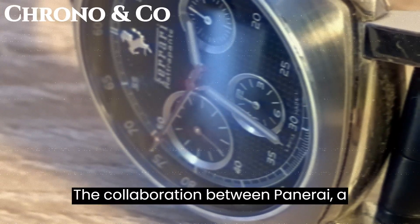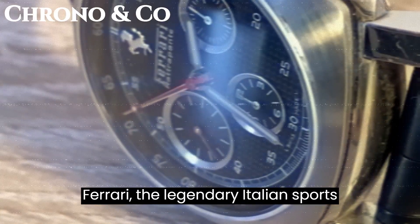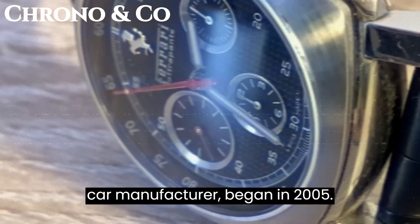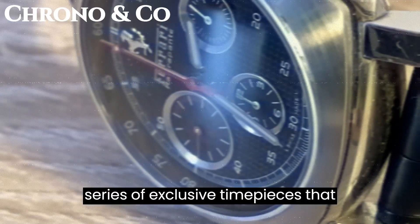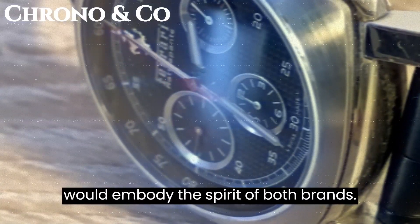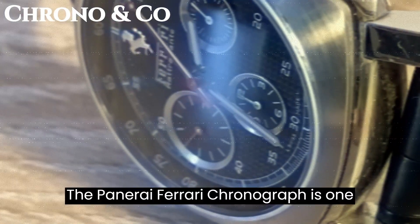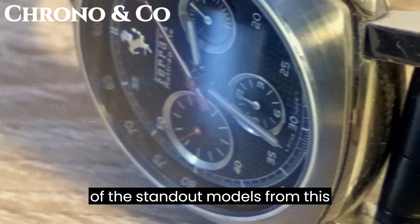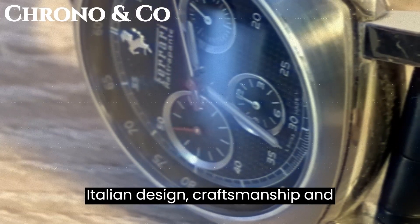The collaboration between Panerai, a renowned Italian watchmaker, and Ferrari, the legendary Italian sports car manufacturer, began in 2005. This partnership aimed to create a series of exclusive timepieces that would embody the spirit of both brands. The Panerai Ferrari Chronograph is one of the standout models from this collaboration, showcasing the best of Italian design, craftsmanship, and innovation.